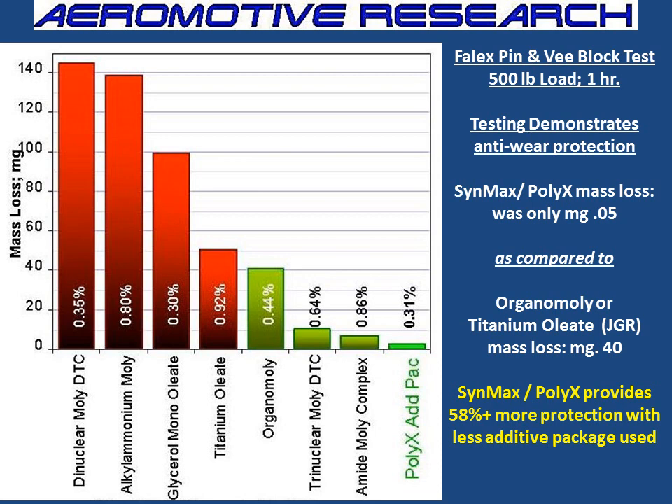Here's a graph that took a lot of money and time to make. Over here you've got your Molly, Molly B Denims, Organo Mollys — these are the products that most of your race oils and performance oils are going to be made of. Whether it's Molly or Schaefer's or others, they're going to be using some Molly in their oil — Royal Purple, Joe Gibbs. Yet over here, we've got the Poly-X. In a wear scar test — a Felix pin V-block test for one hour with 500 pounds of load — the Synmax with Poly-X provided 58% more protection with less additive package used. Amazing.